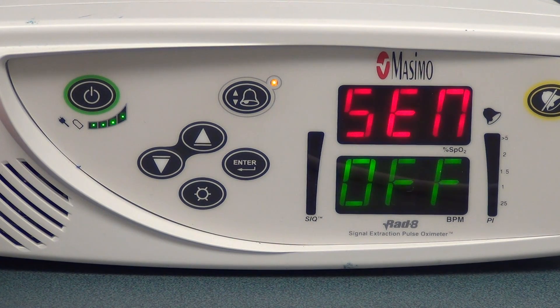So that is pulse oximetry — very easy, very similar to what we would expect to see in the adult world, with just a few modifications.